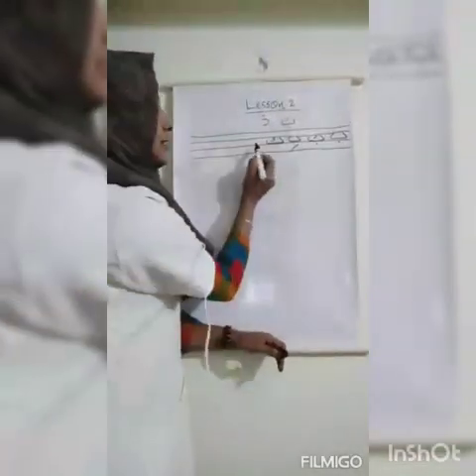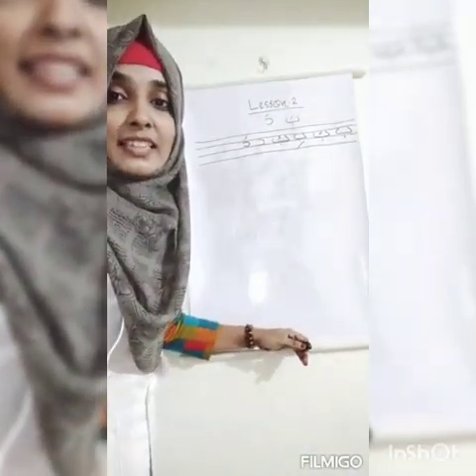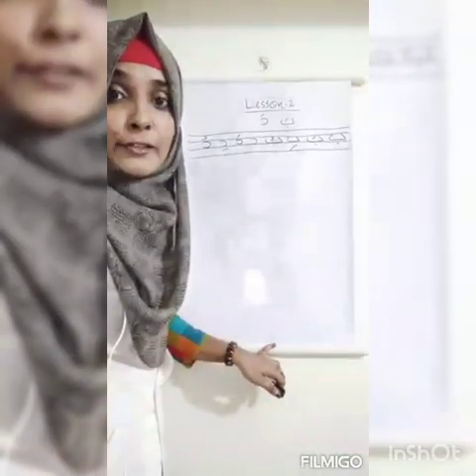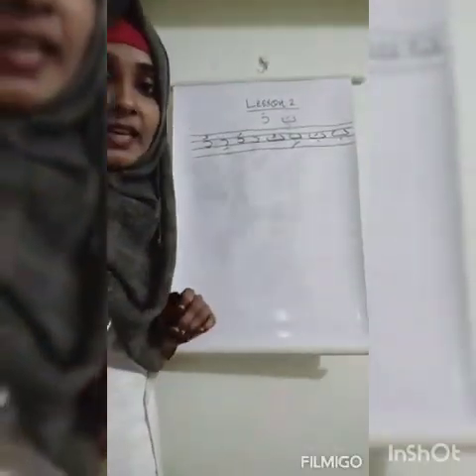Now let's move to the next letter: Dal. We can put fatah on Dal — what do you say? Da. Then we can put kizar — what do you say? Di. Next we take lom — what do you say? Du. So: da, di, du. Fatah, kizar, lom — that is the method to read the letters.